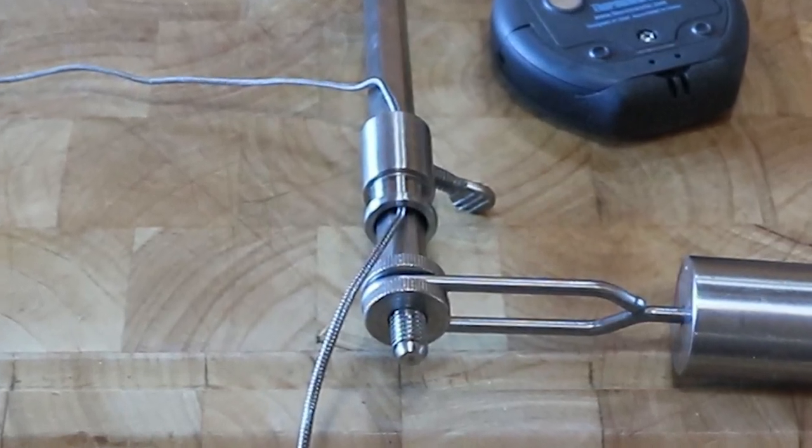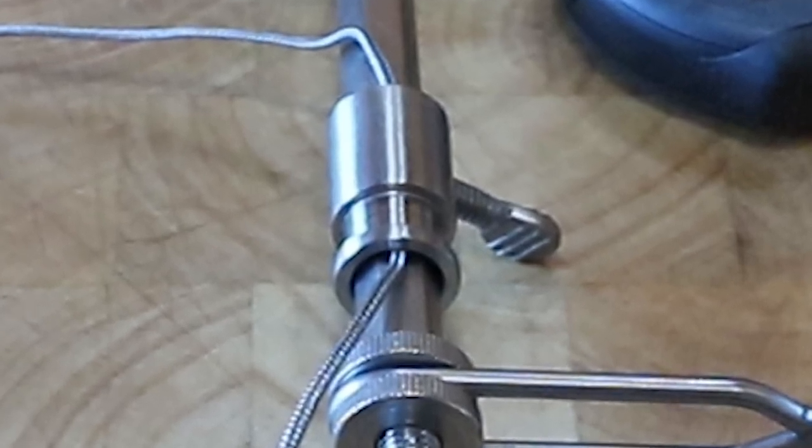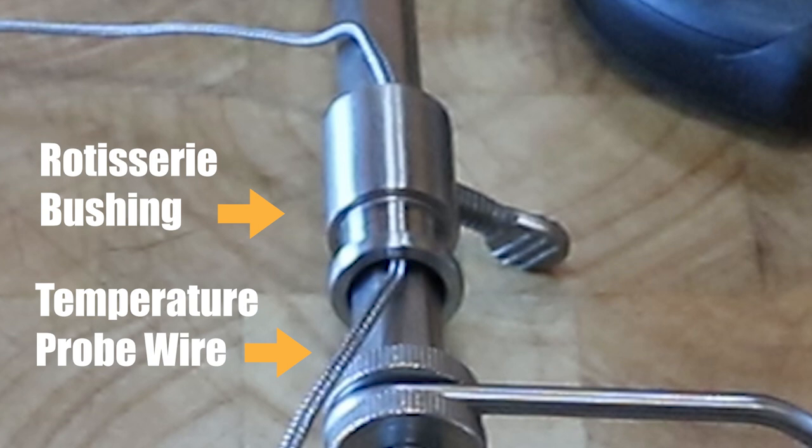To attach the Blue Dot you need to route the Blue Dot temperature probe wire through the rotisserie bushing. This bushing allows a spit to turn freely on the grill.